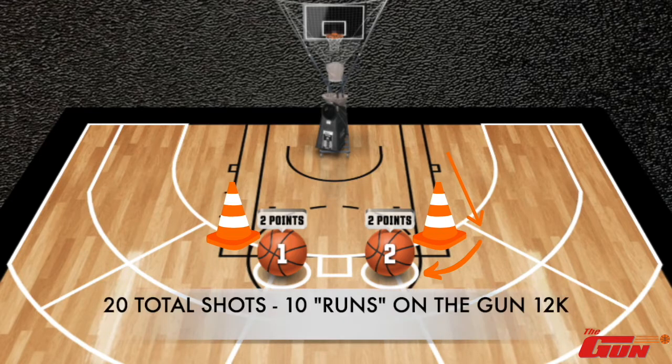In this drill we're going to get 20 total shots and there's two shots in each run, so we're going to set 10 runs on the Gun 12K.